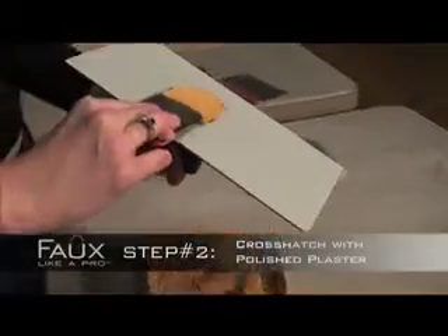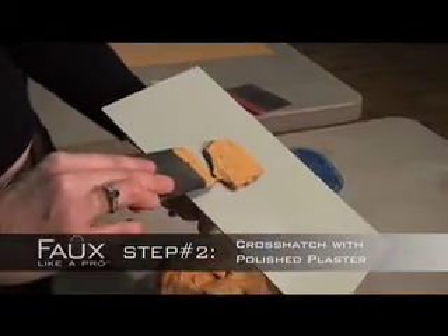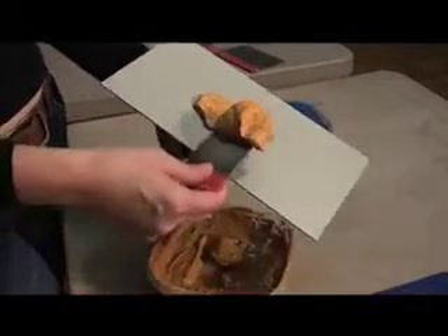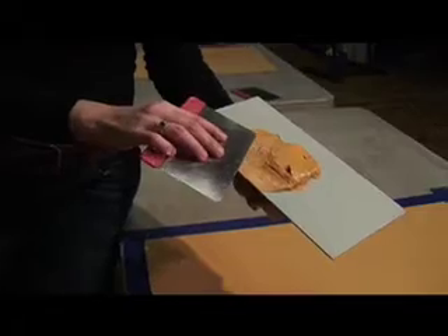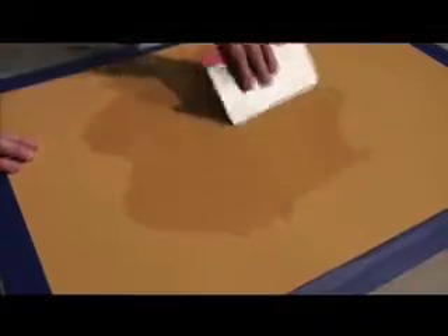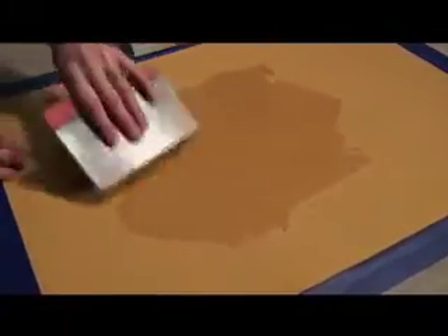Step Two: Place the Polished Plaster on our plastic float — it serves as a hawk, making the application process a lot easier. Using a spatula, thinly apply a layer of Polished Plaster in a crosshatch pattern, covering the entire surface. Let dry for one hour.